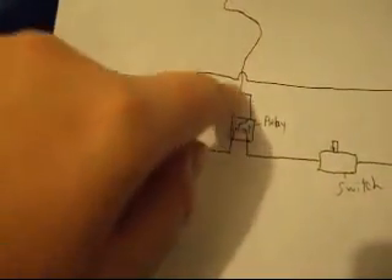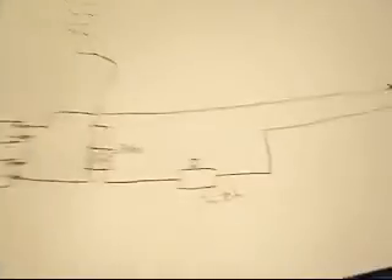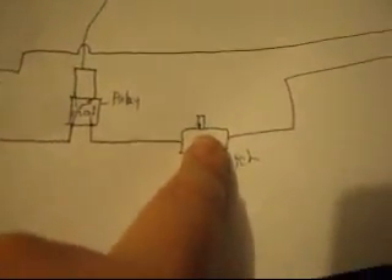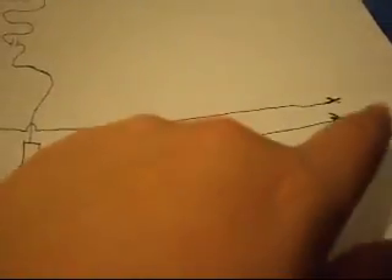Once you press the button to launch, it sends power down to the relay. These red wires activate that switch on the relay, which connects the current coming in and allows it to go out through to the switch. If the switch is off, current won't reach the micro clip. But if the switch is turned on — that's basically a safety measure — it will continue all the way to the igniter and light it.